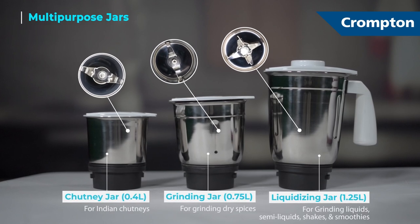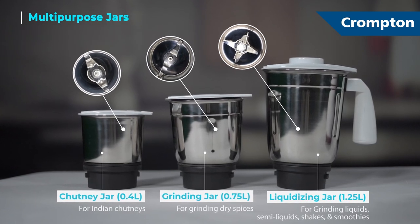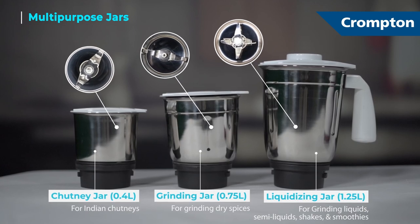Multi-purpose jars with firm seal lids to prevent leakage. Three unique sharp blades for faster and superior grinding.